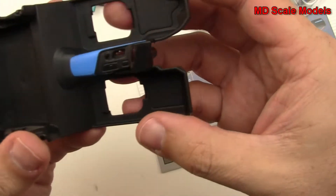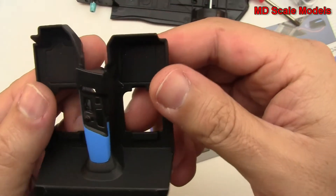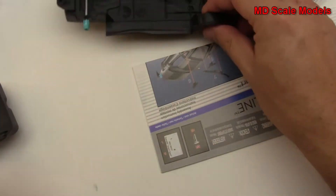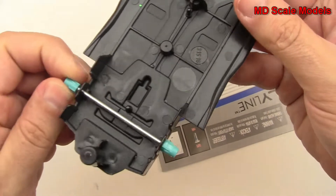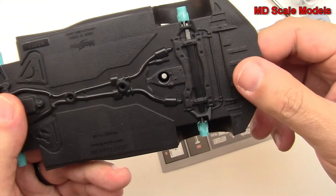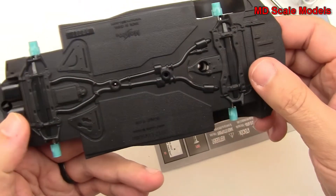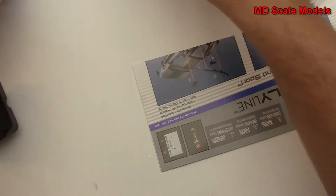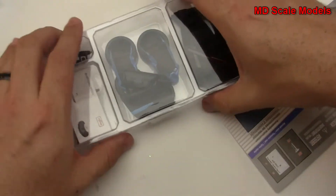Here is our cockpit with the central console already in and painted. Here is the chassis with metal axles that do roll, ready to go, along with some minimal details. It also comes with a screwdriver to put things together.